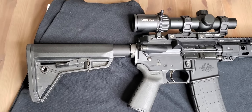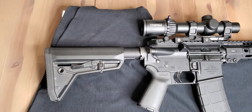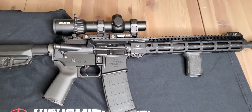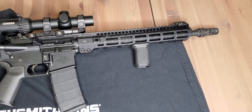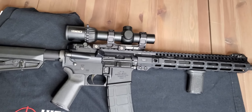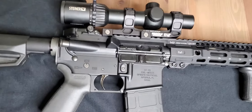So when you have a barrel, gas tube, gas block, bolt carrier group, strip lower, lower parts kit, grip — all that stuff laying around, this is kind of what happens. You find a way to make all that stuff come to use, and it's really cool.